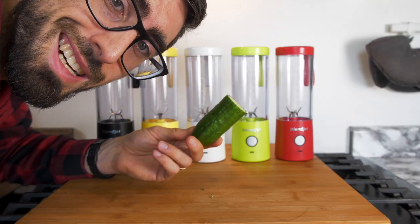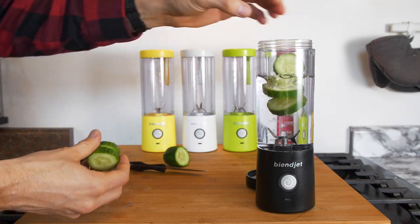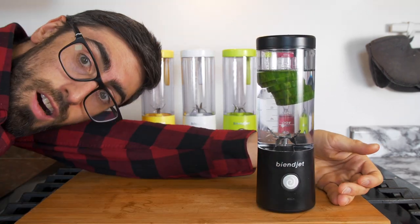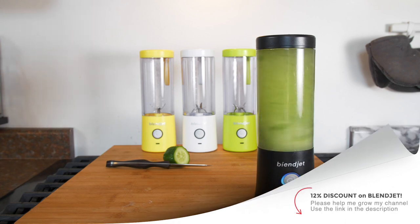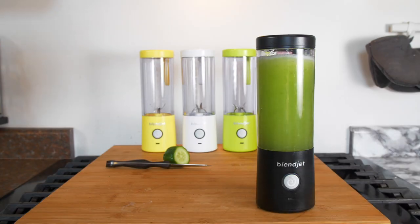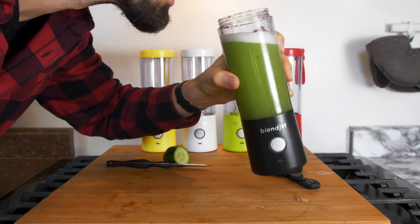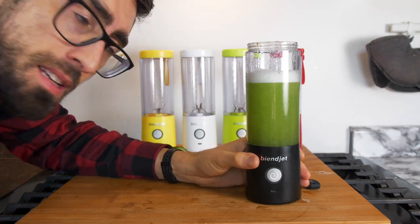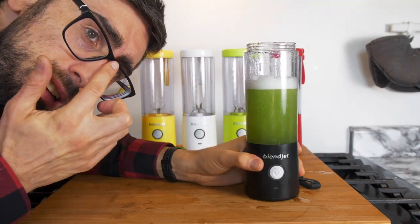Start with the cucumber — it seems like a safe option, so let's start cutting. Oh, it looks like healthy water. So actually it just tastes like water with cucumber. I'm not really sure if I like it or not.